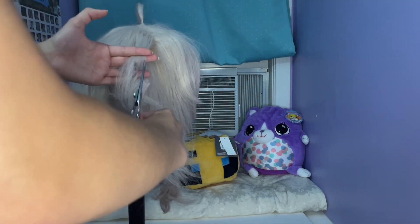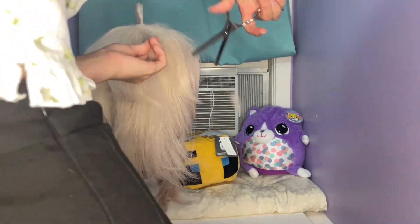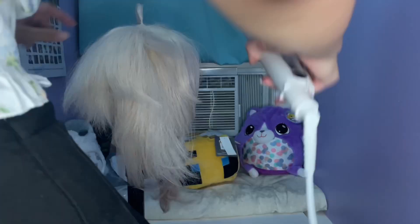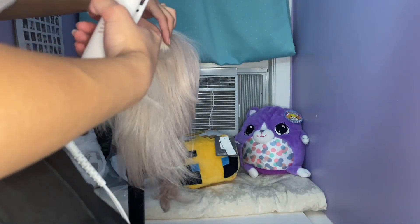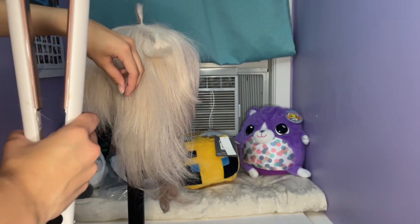Once the longer pieces in the front were done, I moved on to the top of the head. I started with the top layers of the wig and trimmed them to be shorter to add layers. I then thinned them and curled them upwards with a flat iron. I then worked my way down the wig, curling pieces upward.